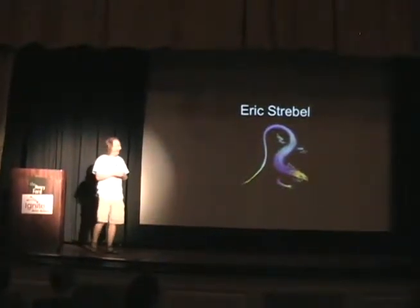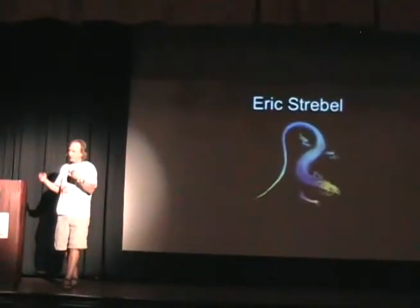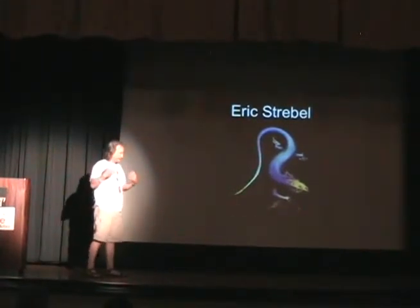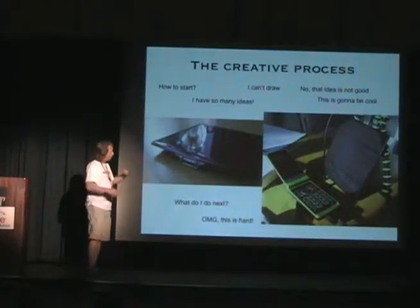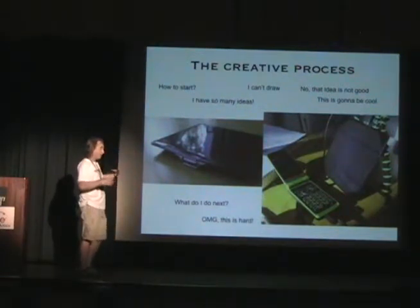Let's get started. I'm going to talk to you about the creative process. If you're here at Maker Faire and you come by, I have a little booth out there which someone else is manning at the moment. It's showing a solar charger. I'm going to show you a little bit about the process that I went through to design the solar charger.